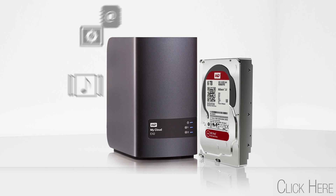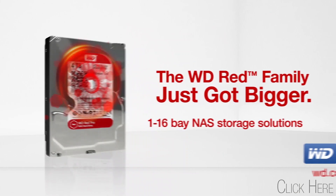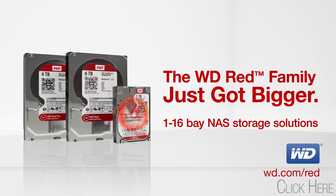The WD Red family just got bigger, now compatible with 16-bay solutions and available in up to 6 terabyte capacities. Click to learn more.